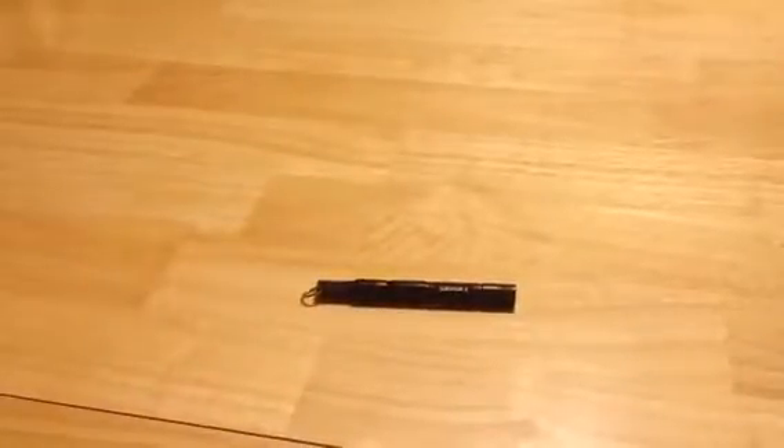Hey everybody, this is Anthony from Anthony in the Wild, and today I'm reviewing the Emergency Magnesium Fire Starter from Survivor X. I received this product for free or at a heavily reduced price for my honest and unbiased opinion — and you guys know with me, that's exactly what you're going to get: my honest and unbiased opinion.